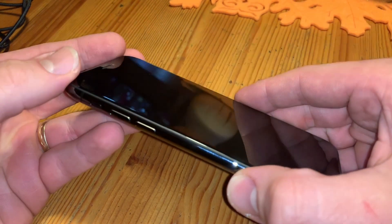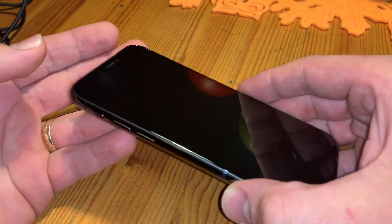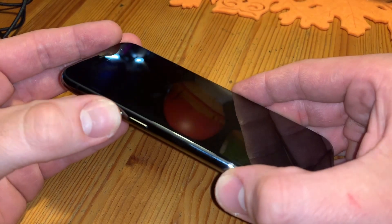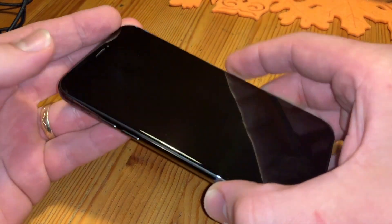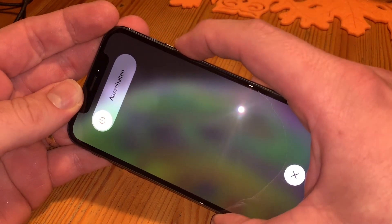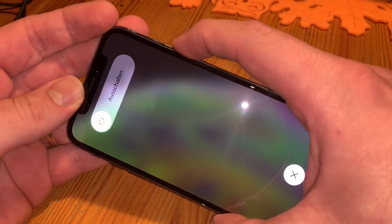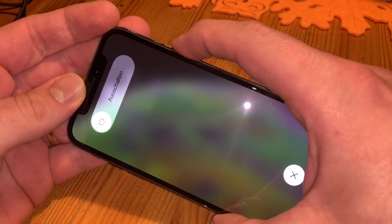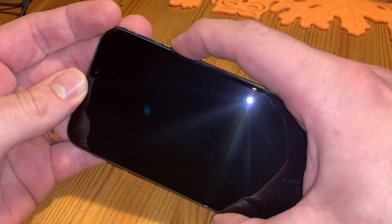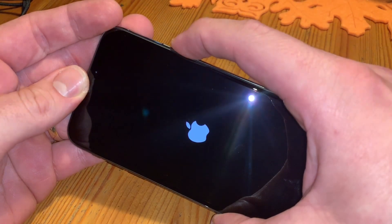Hold the side button until you can see the Apple logo — then your phone is rebooting. Let's start: press volume up, press volume down, and then hold the side button until the Apple iPhone is rebooting.